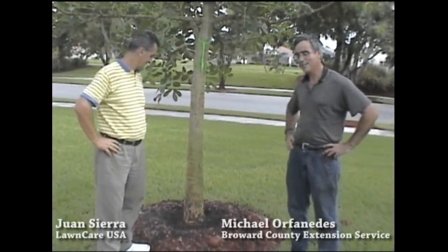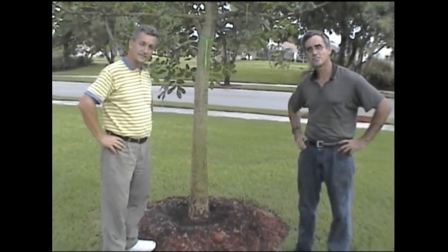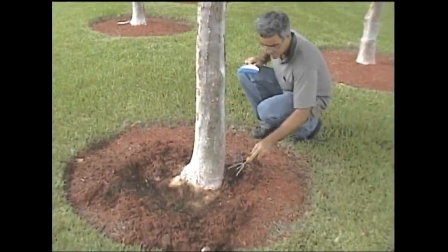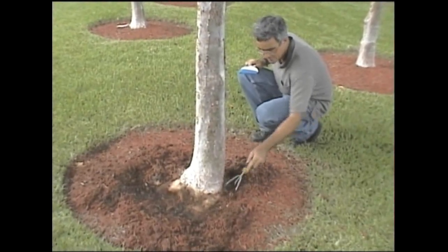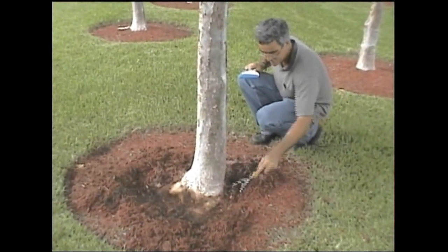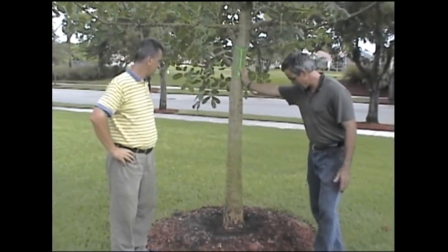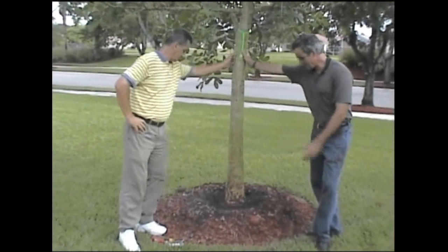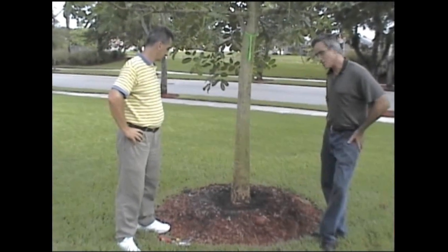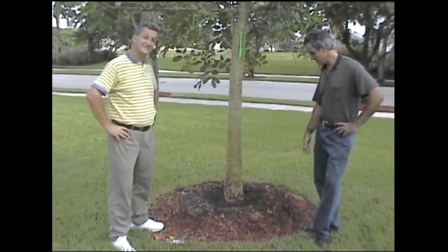We are actually doing some root excavations because we have reason to believe we had some stem girdling roots on some of these young trees that were planted a few years ago. They have been probably over-mulched several times. We were curious to see if there were any roots circling the base of the tree at the trunk that might need to be cut to relieve that pressure on the trunk. This is an ideal time — the tree is established, it has been here for a couple of years. It was planted a little high because the ground tends to be wet, especially in the summertime. The over-mulching may have contributed to the development of these roots.